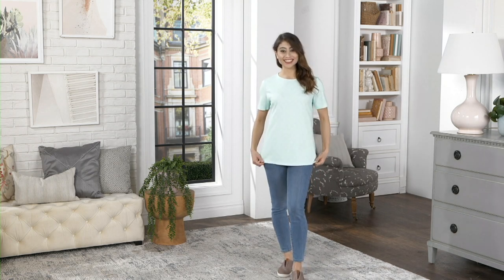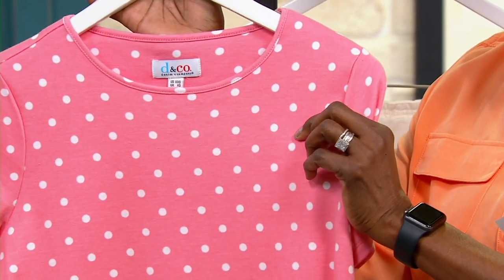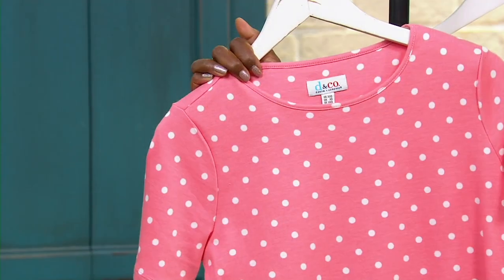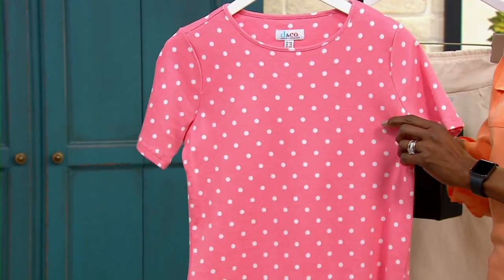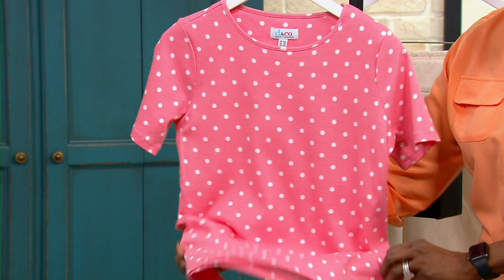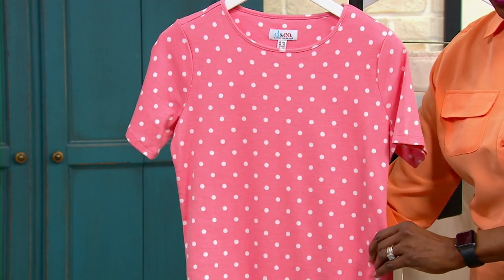This top is such a classic — perfect neckline with décolleté coverage, a perfect short sleeve, fabulous length with side slits, and a dot print. A dot is timeless and never goes out of style. It's a great way to add visual interest for people who don't want a floral or a stripe. The proportions are just right — not too long, not too short, not a tunic — just a classic top.